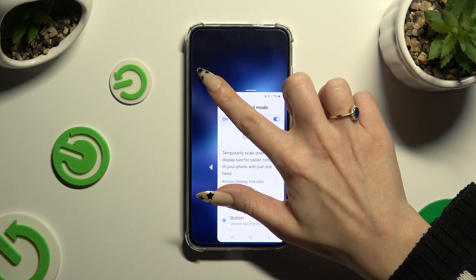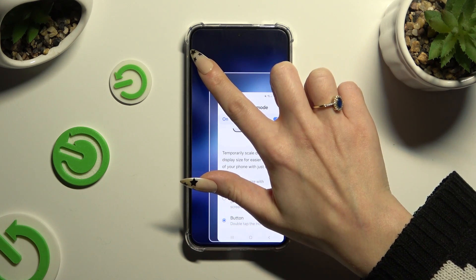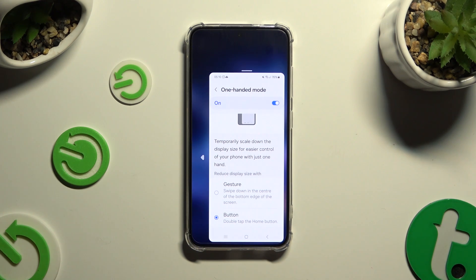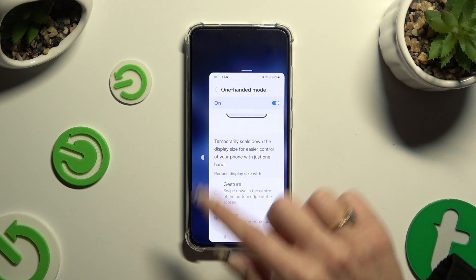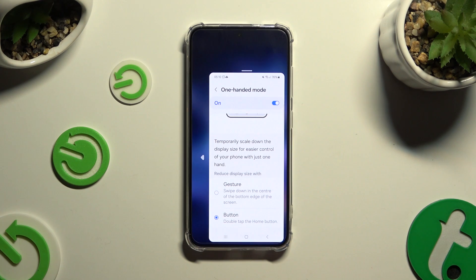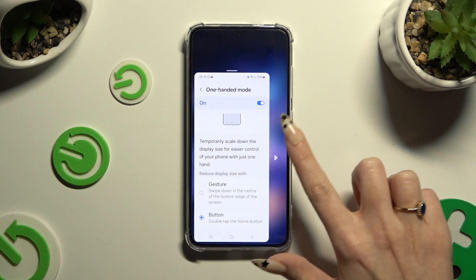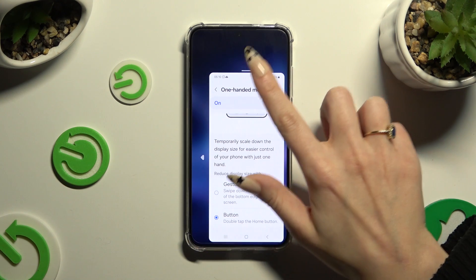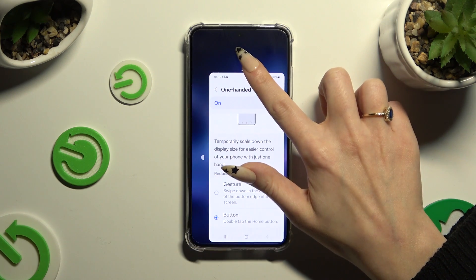To scale it, hold one of its corners and drag it, then let go. If you want to change the placement of it, you can click on the icon on the left or right side of it, or hold the line at the top and drag it.